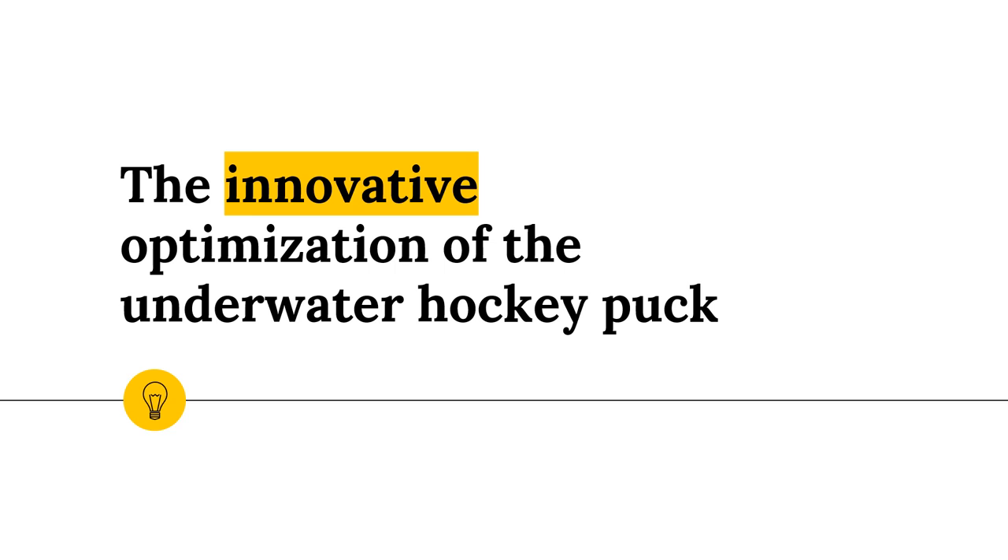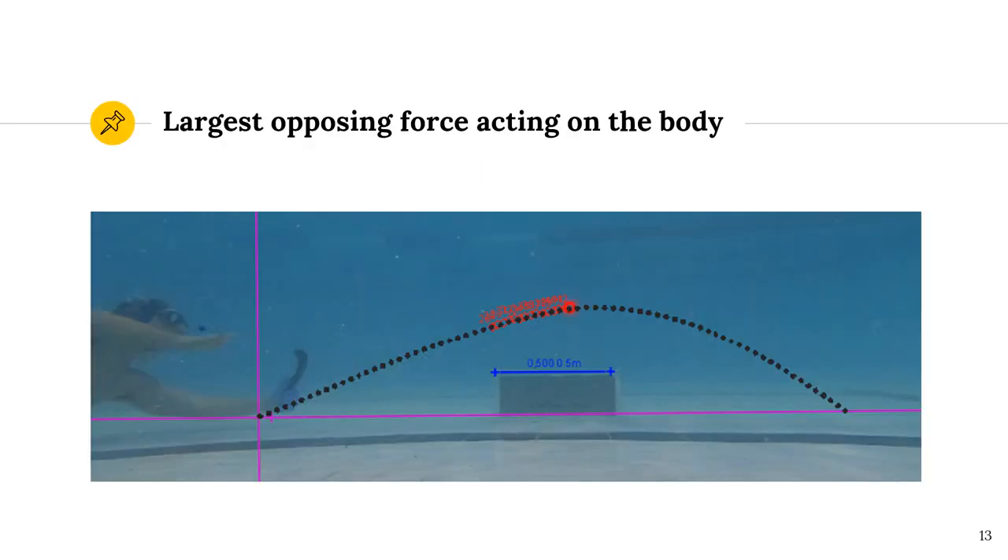The focus of this project was centered around increasing the speed of the game. I felt that the way to improve the game is to design a puck that would be easier to move through the water and by implication move faster than the pucks currently in use. When looking at a simplified force balance of a puck travelling through water at free stream conditions, it is clear that the largest force acting on the puck and slowing it down is the drag force. However, before any conclusions could be made, a thorough investigation had to be performed.